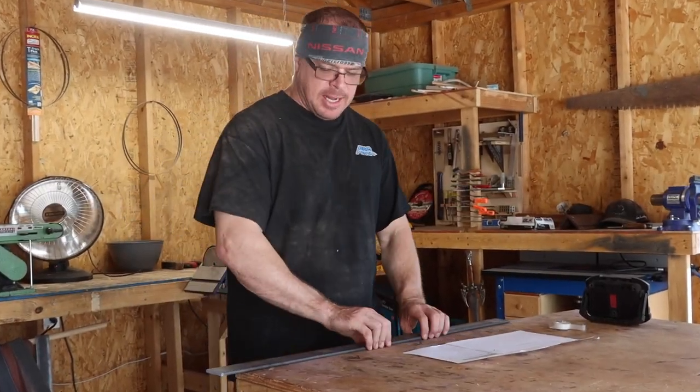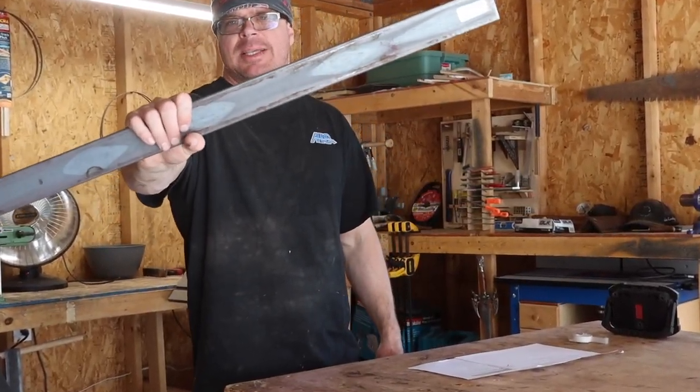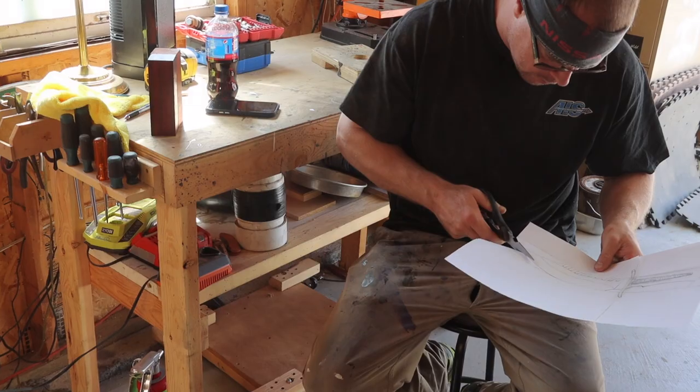Welcome back. My name is Dustin. Today I'm going to use a chunk of 5160 steel to make this bowie knife. Here we go.